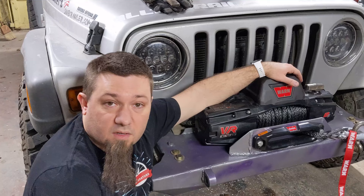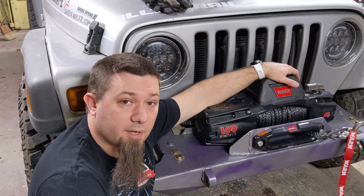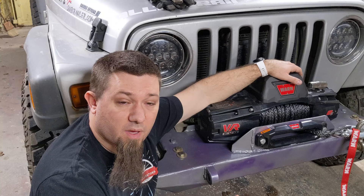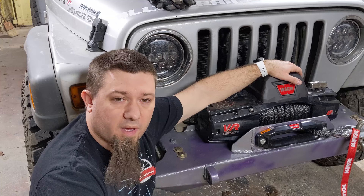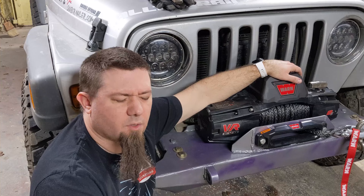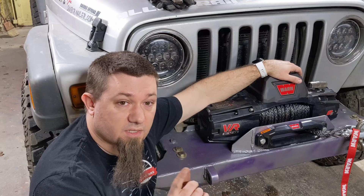So there you go, folks — the install of a Warn VR Evo Series 8S, an 8,000 pound winch, on the front of my 2005 Jeep Wrangler Unlimited. And I may have fabricated a bumper to put it on. I hope this video has been informative. If you're wondering about the Evo Series winches — what they're all about, what kind of quality to expect — I hope this has helped. I'll definitely be updating as I use this winch to let people know what to expect out of it. Some people are scared away by the price point and say they're not built as well as the Warn Xeons. They're probably right because it is a value winch — $600 versus $1,200 or $1,500 for the same pound rating.